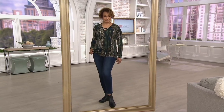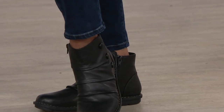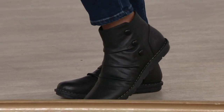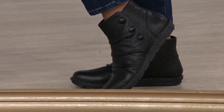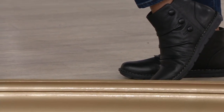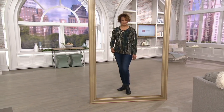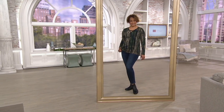Introduced less than a month ago, this is the Janice Verda — a leather side button ankle boot. We have this available in both medium and wide widths. Take advantage of this featured price on five easy payments of $16.44. A nice little everyday style for you. Item number A345145.